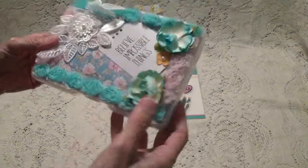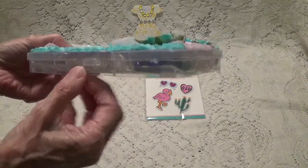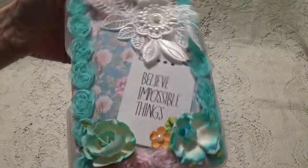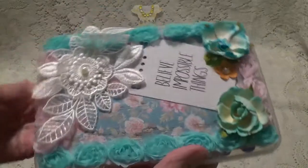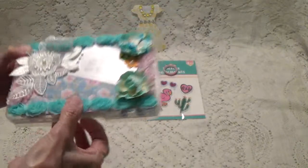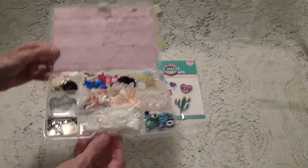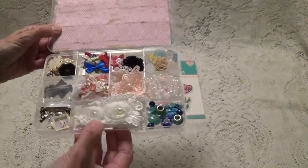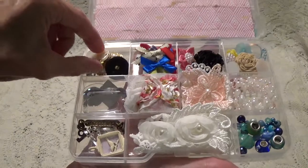These are so pretty — it gives me an idea of what to look for. This is so pretty — the little pretty paper. 'Believe in possible things.' And you decorated it so nicely. Look at this applique, isn't that pretty. Let me open it up — look at that, look at the inside! These are so nice. I can actually hold this in my hand. We can go through this together a little bit.